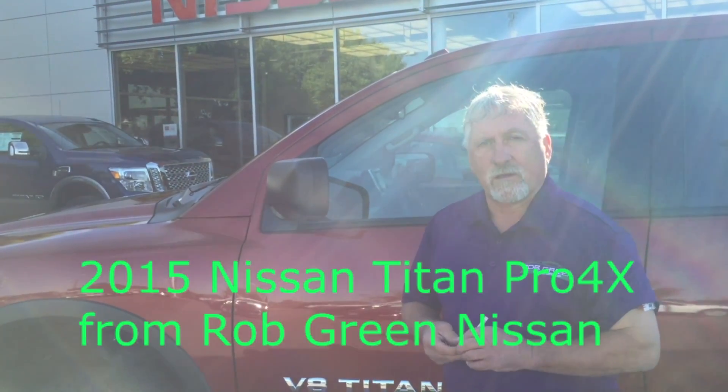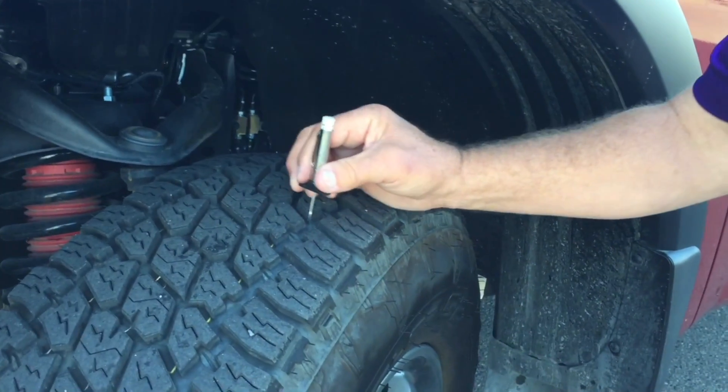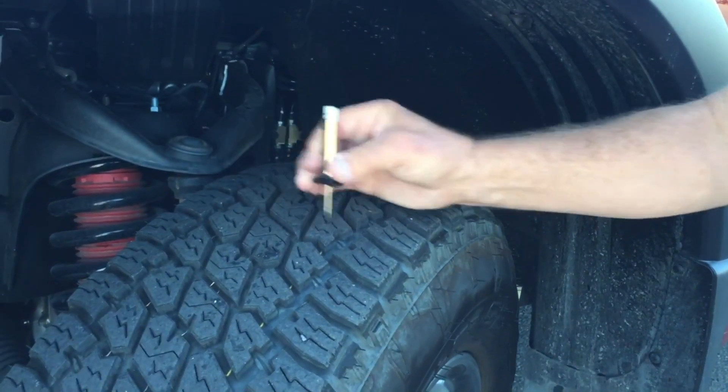We're going to measure the tire tread on a 2015 Nissan. You want to measure three different levels on the tire.